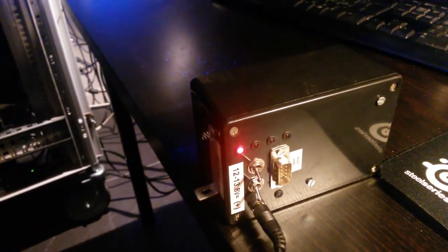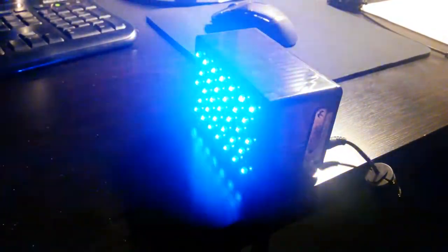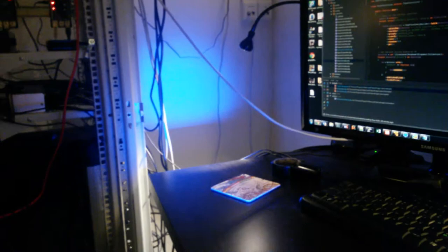It's also possible to cycle through the programs automatically. As you can see, the light is pretty narrow but it's very bright.